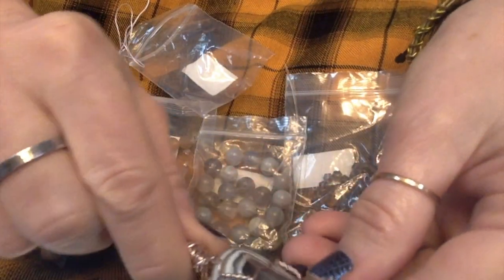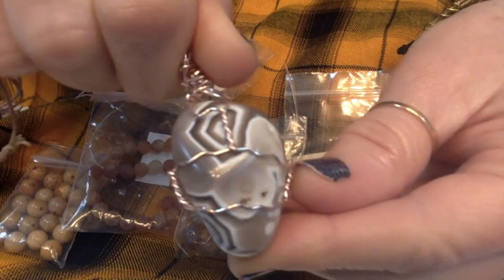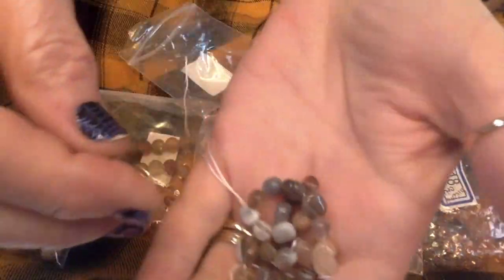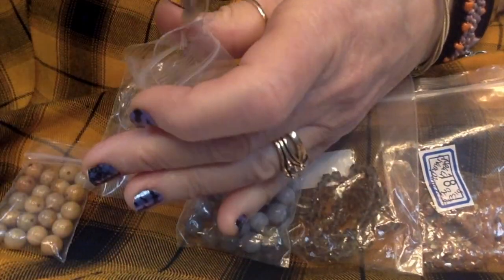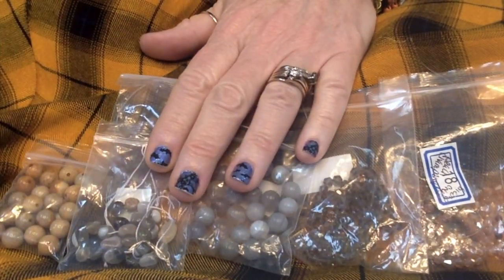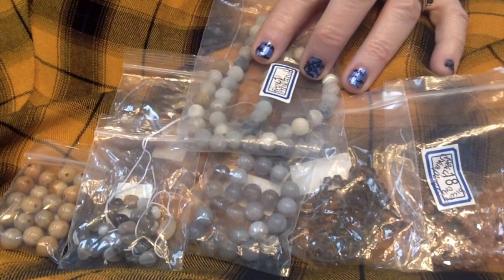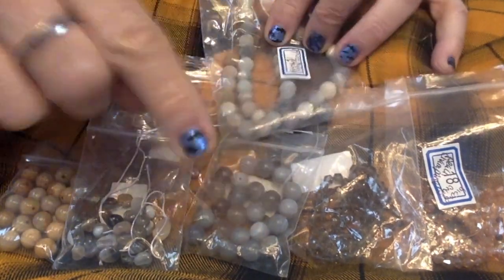I wanted to show you this Botswana agate that I wrapped several years ago — isn't that a fun stone? I just wanted to show you what a big piece looks like. So I have some of that here and I think I'm going to use it in this piece. We have some Botswana agate and regular agate. I wonder if this would go — but we're not really getting a whole lot of color, and this is actually Amazonite, frosted.